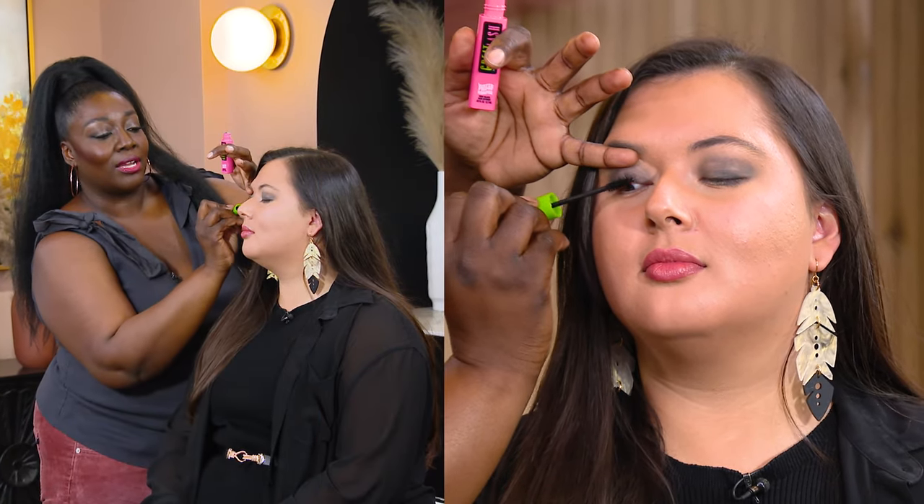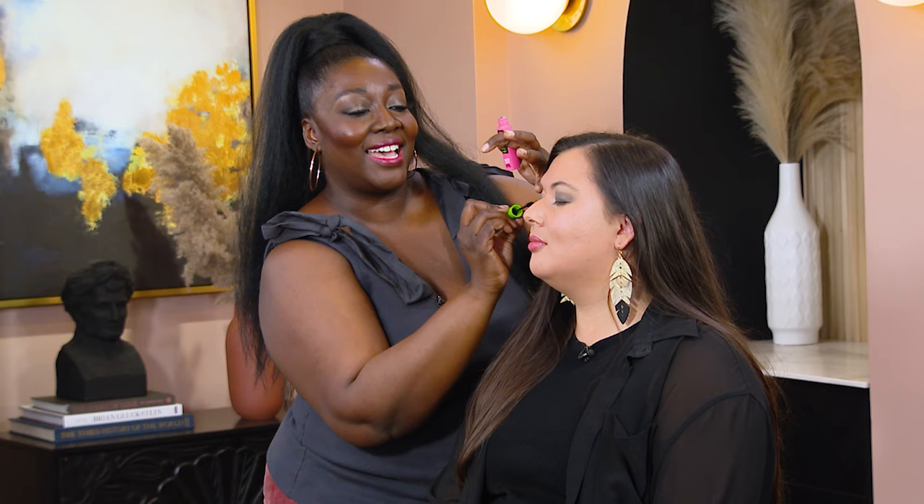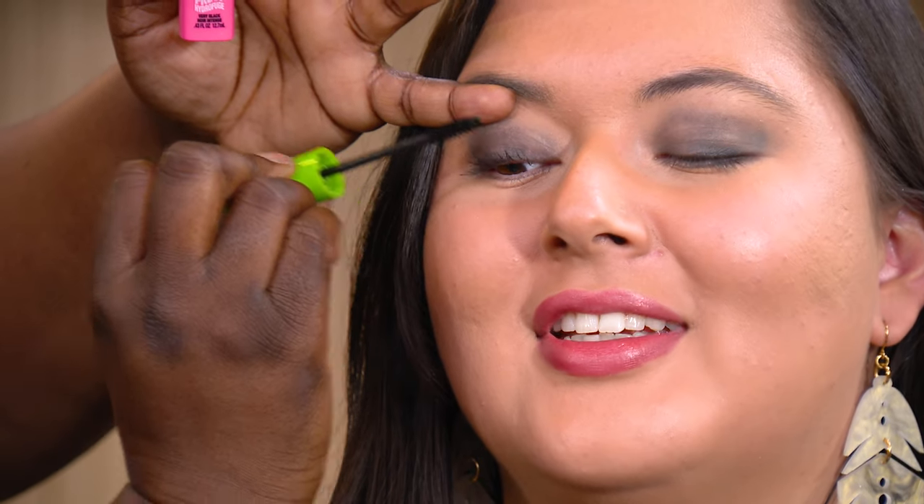I'm just going to put a little mascara on. Wiggle from the base, way up like this. Everybody knows how to put on mascara, but I still see people doing it wrong — blinking into the mascara. Don't do that. It's not doing anything; you're just getting the tips of the lashes. You want to start at the base and wiggle up.